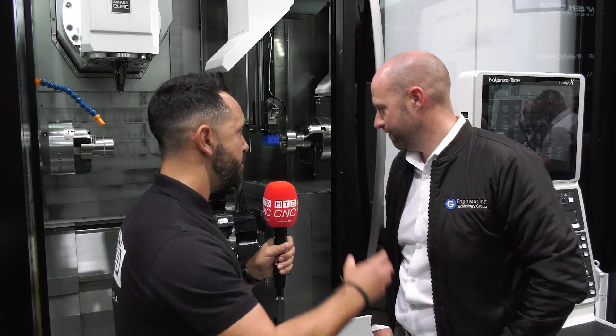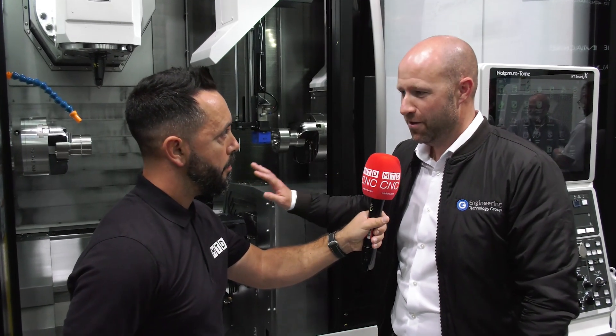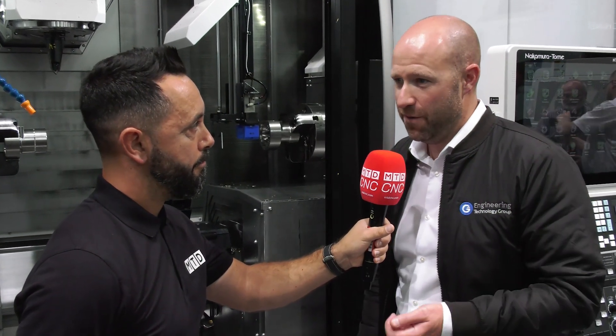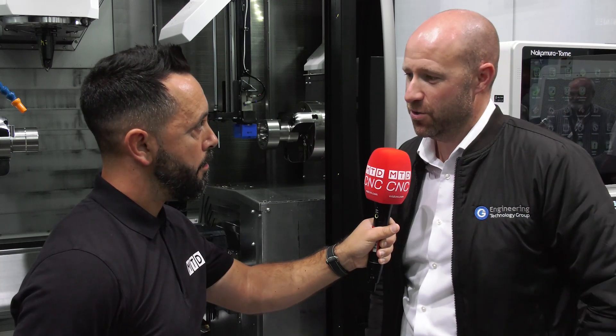Absolutely brilliant, in-depth review — thank you very much. How can people find out more about this machine and are they readily available in the UK? We've got different configurations rolling through in stock depending on the application, but in its standard form there's not much that it can't do. Put your enquiries through to sales@engtechgroup.com and I'll spread that out to our team.